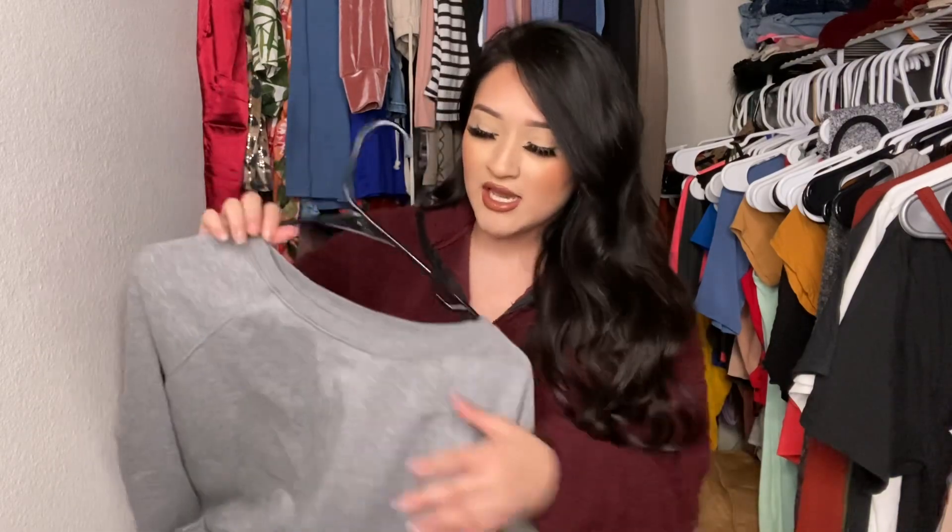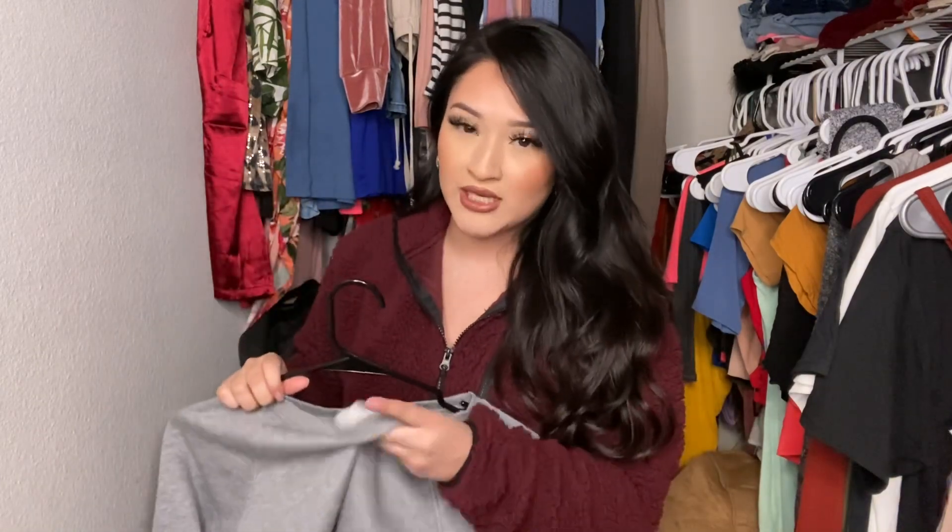If you're gonna wear this outside in the cold, you will have to layer it — put an extra shirt inside and then this on top because it wouldn't really keep you warm on its own. But other than that I just like them because I could wear this with anything, and you could either dress it up or dress it down.